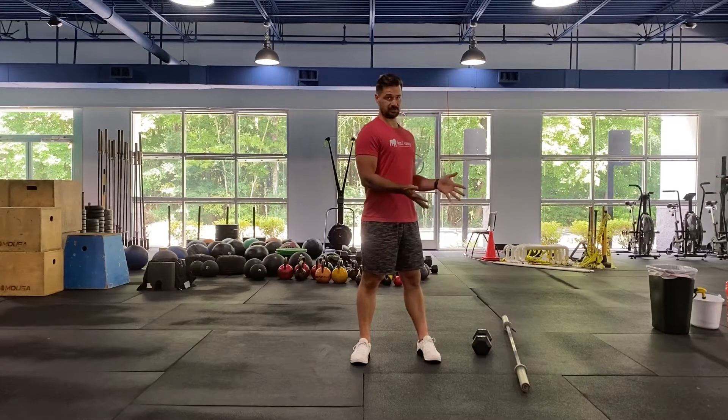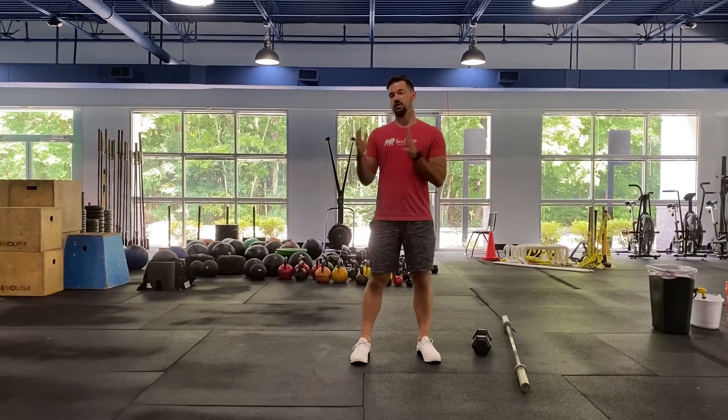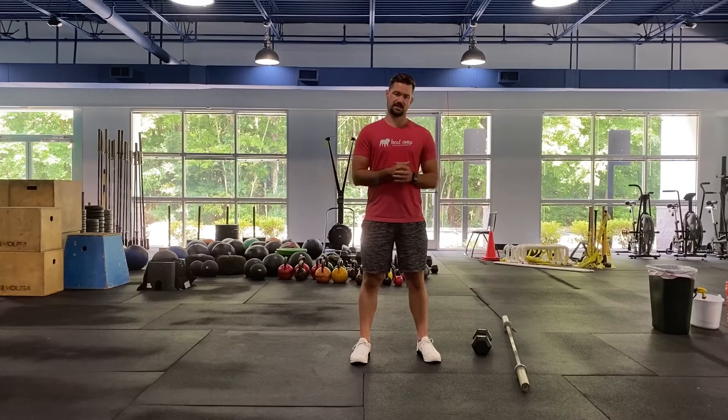Breakdown for August 7th. For today's workout you will need a barbell. You can also use a dumbbell or kettlebell, and if you have the option you can also row. If you have a rower, or if we're in class, you can pick a rower instead of running today.